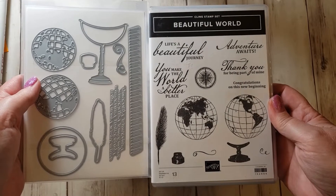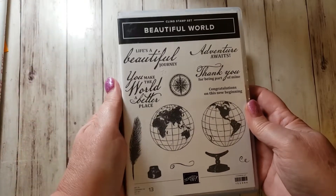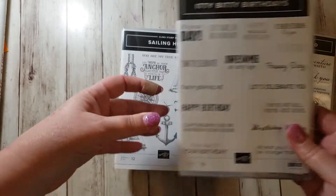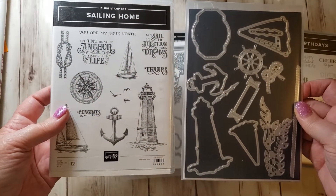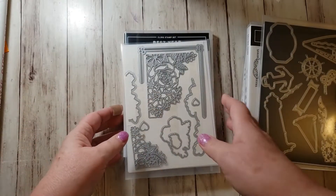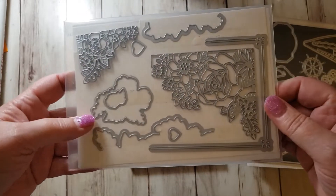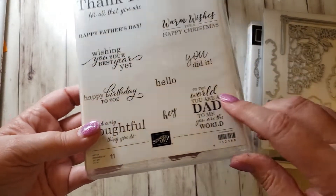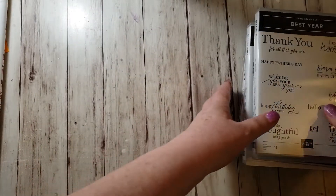For one or maybe two of mine, I used this suite called Beautiful World — it's got really fun dies that will die cut out the world. Itty Bitty Birthdays — I think I used one of the sentiments out of this. I used Sailing Home stamps and dies for two of them. I used this from The Last of Lifetime, and I used this little die on one of them. I used this 'To the world you are a dad, to me you are the world' stamp on one of them. And then I used some fun papers that Stampin' Up! has right now.